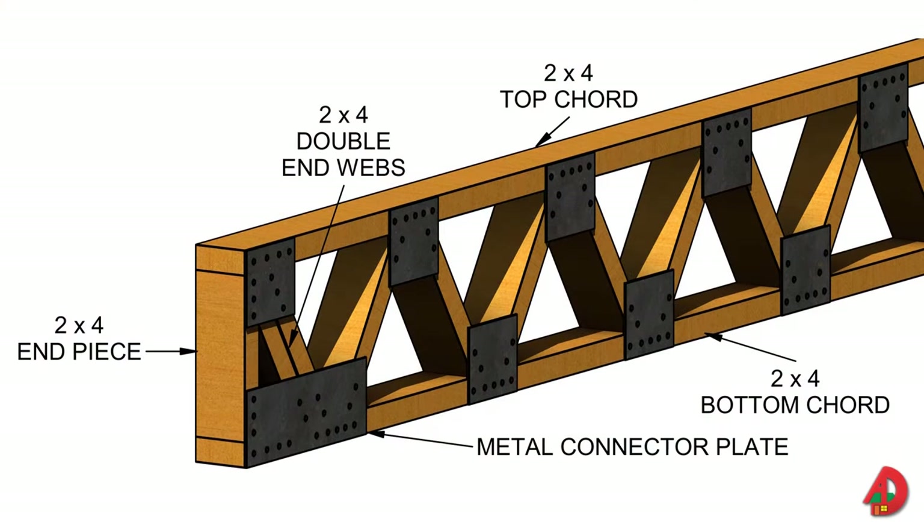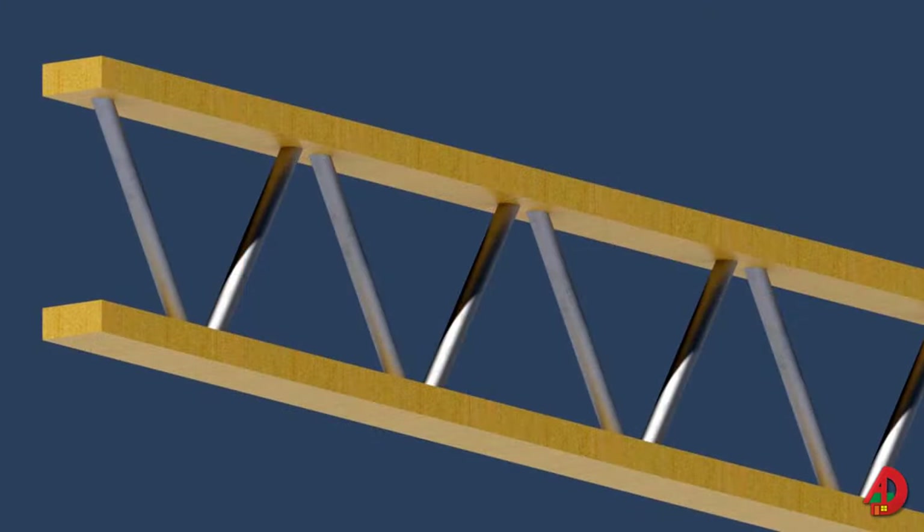Floor truss systems are frequently used in residential and commercial wood-framed construction. A typical floor truss is composed of top and bottom cords tied together by webs. The webs are fastened to the top and bottom cords by metal connector plates. Floor trusses have the advantage of covering long spans without requiring intermediate support of walls or beams. Also, the space between webs makes it easier to run pipes, electrical wire, and ducts. Floor trusses are usually spaced 24 inches on center.